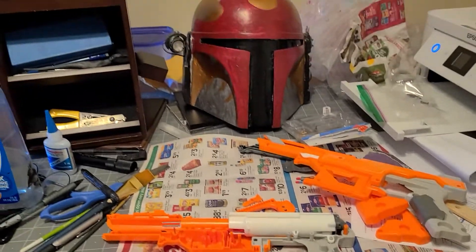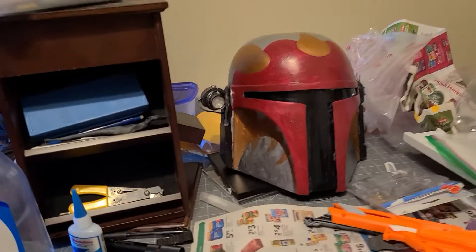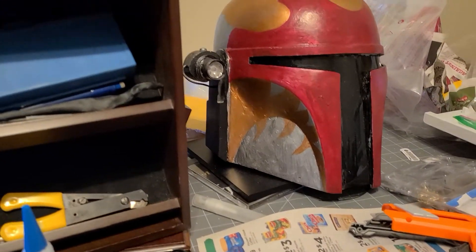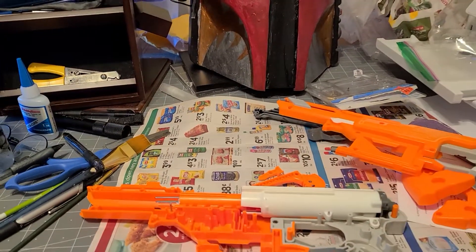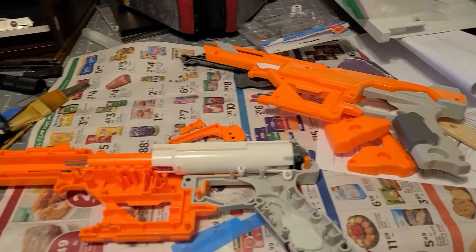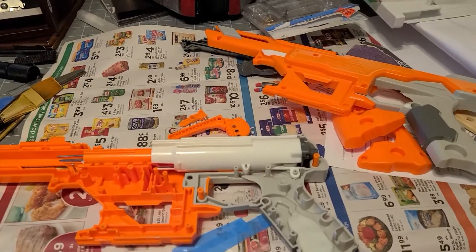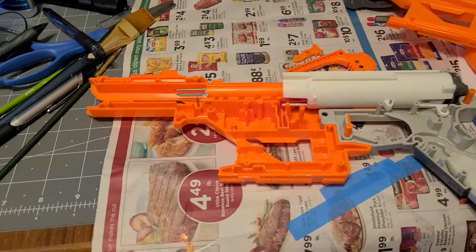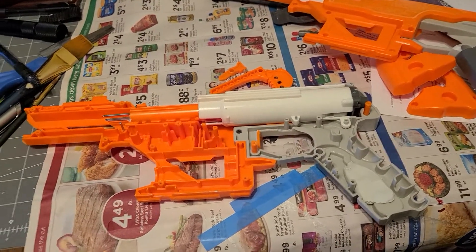If you follow any of my social media, you might have seen this. I started work on a Mandalorian original costume to go with those blasters that I made last year. And right now I'm working on yet another blaster. Specifically, I wanted to show you the DIY of my heavy blaster pistol that I'm making out of a Nerf Accustrike Falconfire.